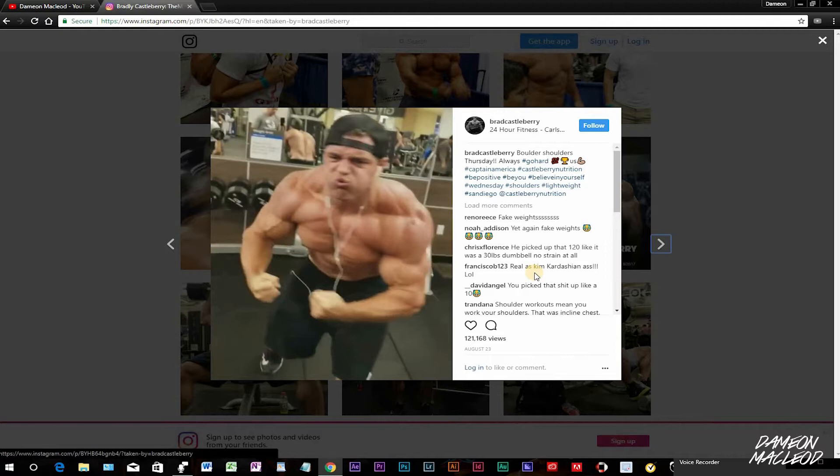Check out Brad Castleberry 3.0 because I'm just gonna keep making a series about these videos. I did deep into the fakeweights.com website, but I know there's more than just the one I found. He's buying these bad boys somewhere — there is no way, there is no way.